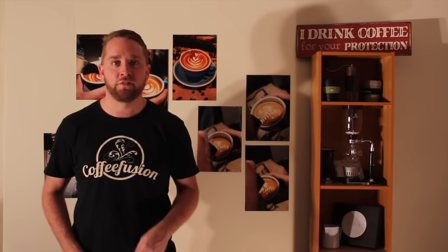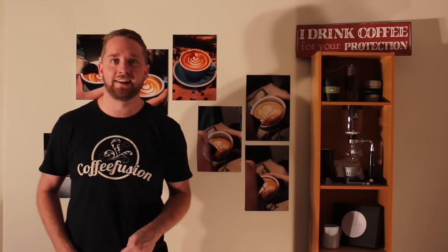Hello and welcome to another episode of Coffee Fusion. This week we've got more Coffee Fusion questions, so let's get stuck in.